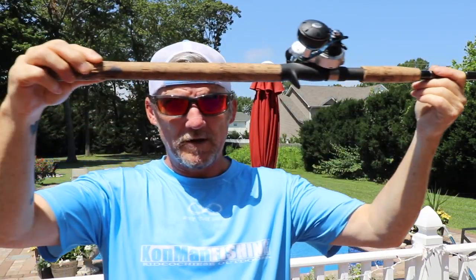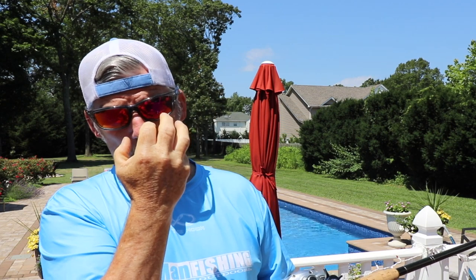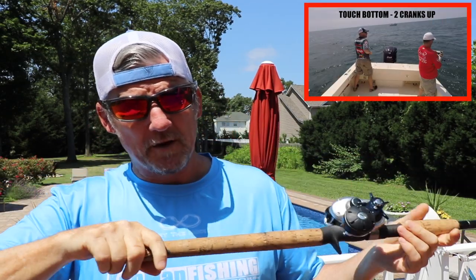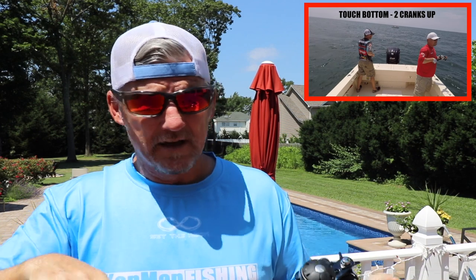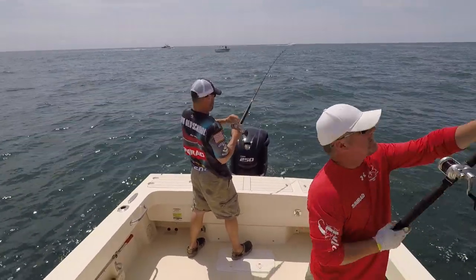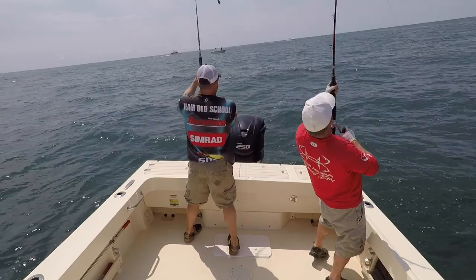Striped bass eyes are forward and slightly angled upward, so as you're ripping that bait through and doing a couple of taps, that sound wave travels faster in water and gets to the striped bass before your bait does. The striped bass says 'what the hell is that?' as it comes by, and makes a move. Striped bass will strike instinctively — they're very aggressive feeders, especially bigger fish. Tap a couple of times, try it — we've done it at Montauk and had some real cool success.